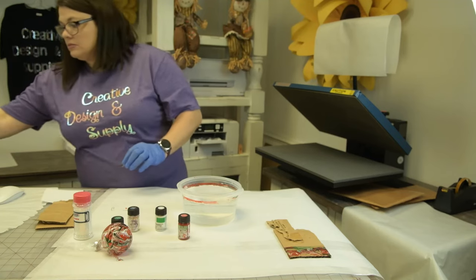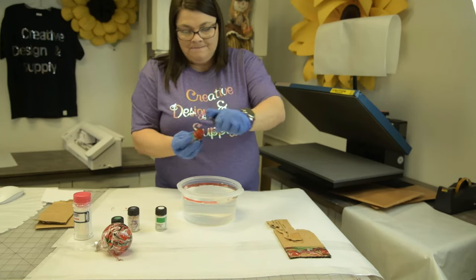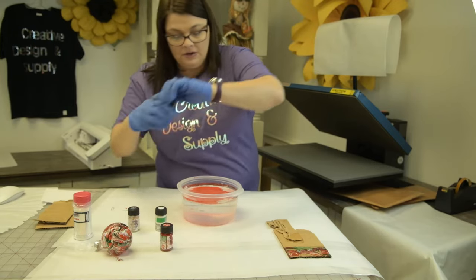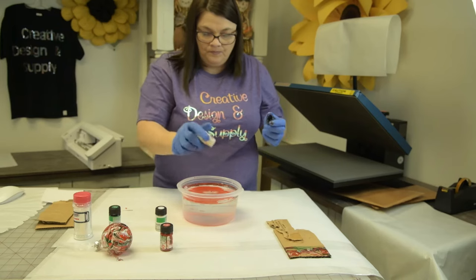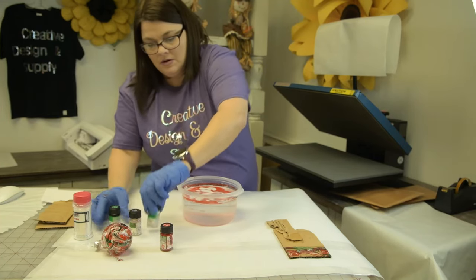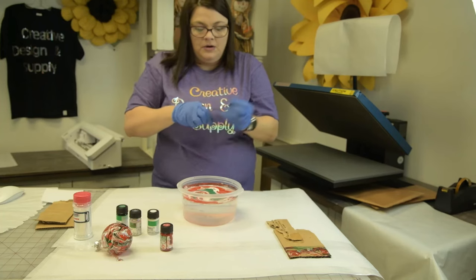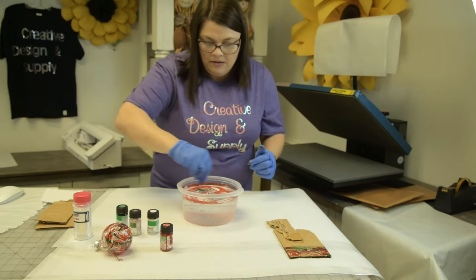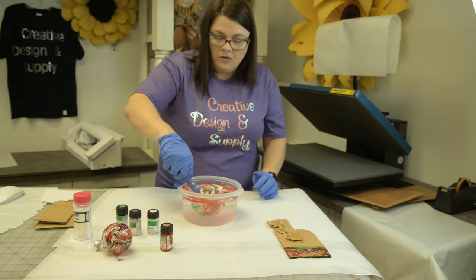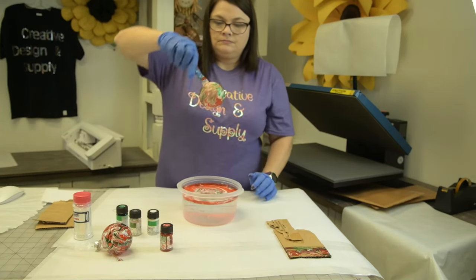Now we are going to do the glitter one. I'm glad I put it on the stick so it will bend down into the water. You have to establish a main color first. Let's put a little bit of green in there, stir it up, and dip. Now how pretty is that!